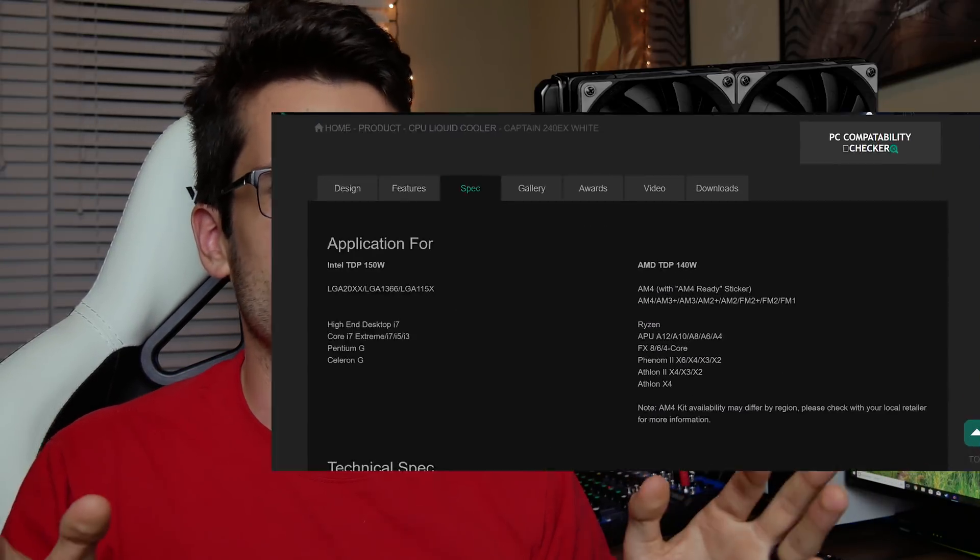Most AIOs — and this is what you need to take away from this — don't have particularly phenomenal TDPs. For example, the Deepcool Captain 240EX settles in at around 150 watts. They're one of the few companies to actually list AIO TDPs, so good guy Deepcool.